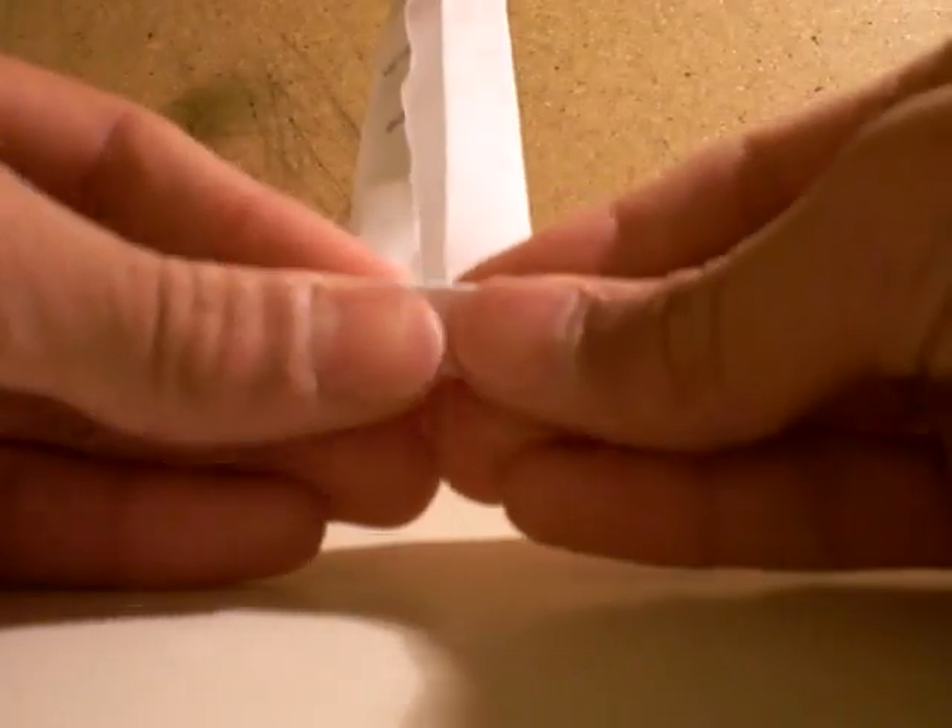Then you fold this up. Then you fold this up. Then you fold it up again. Then you fold this the other way. Then you fold it back up. Fold it up. Then the other way. Then you fold it back up.